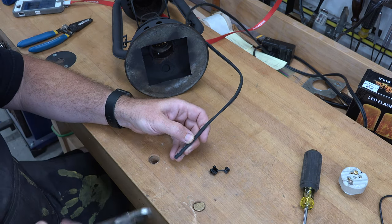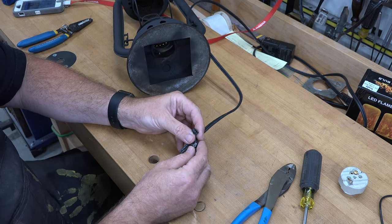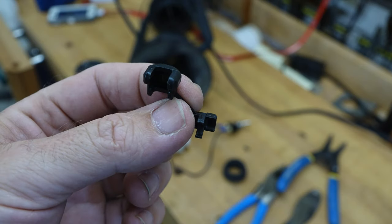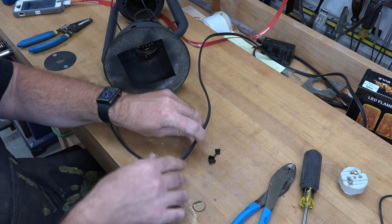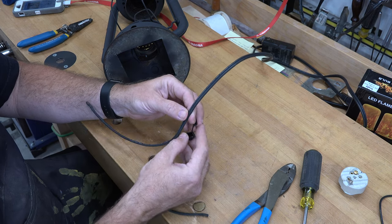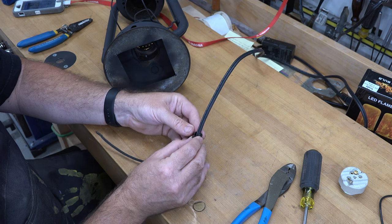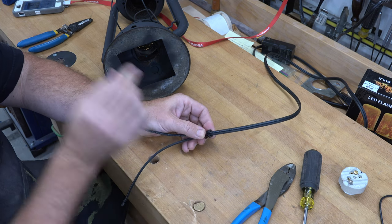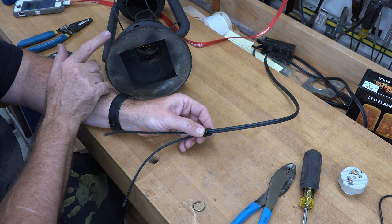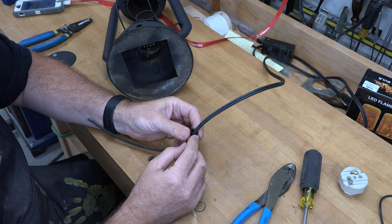We're going to be using strain relief connectors. It's a very simple process — all we need to do is wrap them around our cord like this, and then the second piece goes around and pinches the cord in there. Once it's pinched in, you insert it into the half-inch hole you drilled in the base, and from there we can get on with the wiring.